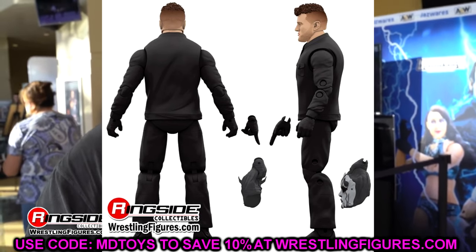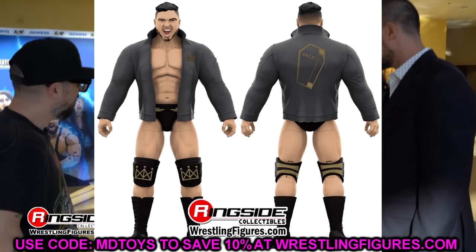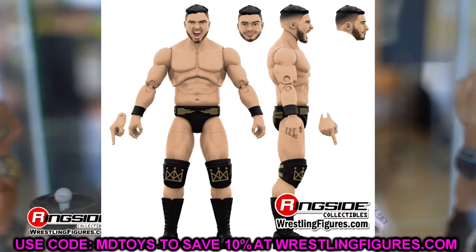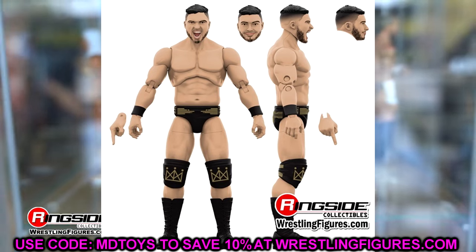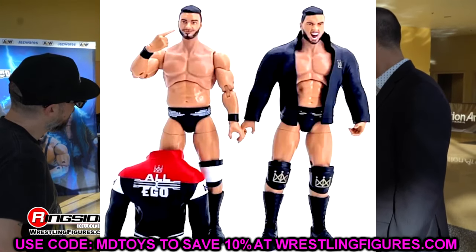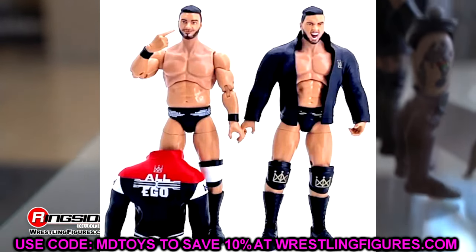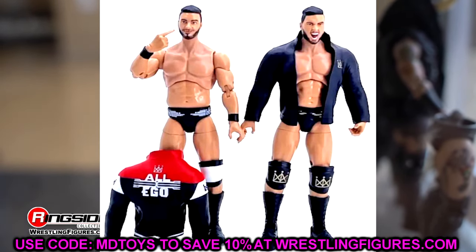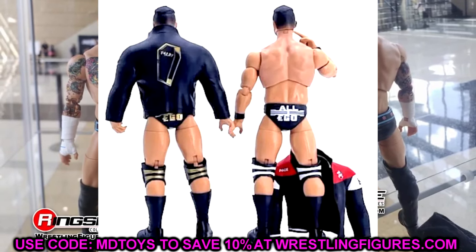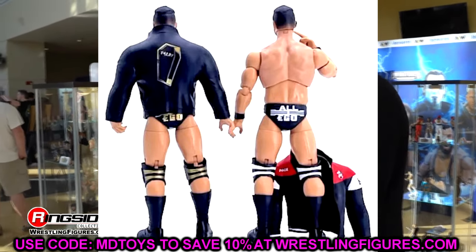The other chase variant in the set is Ethan Page, and the gold version is going to be the 1-of-3000 rare edition — the black and gold version. I like Ethan Page so I like this figure. He's going to come with his jacket. We actually have a look at what these figures are going to look like in hand. The Major Pod uploaded photos of the regular edition and the chase. I like the torso they're using for Ethan Page, but I'm worried about the head sculpt — it doesn't look great — and he has a giraffe neck. Rubber jackets really need to be discontinued.